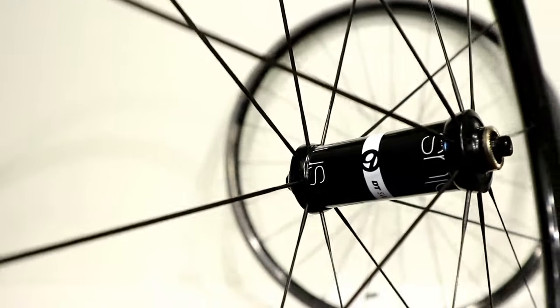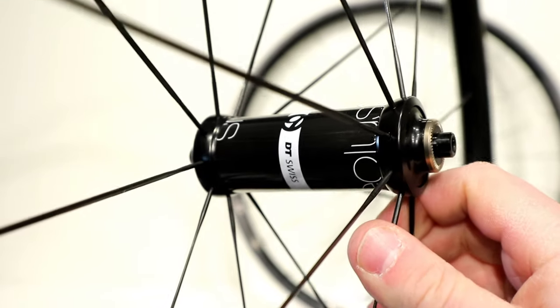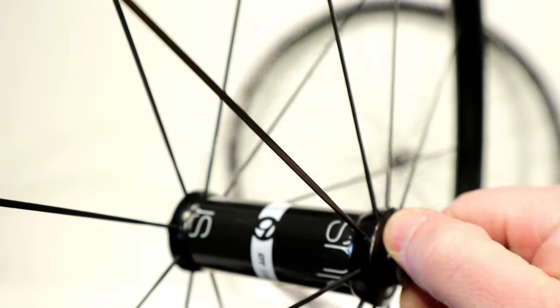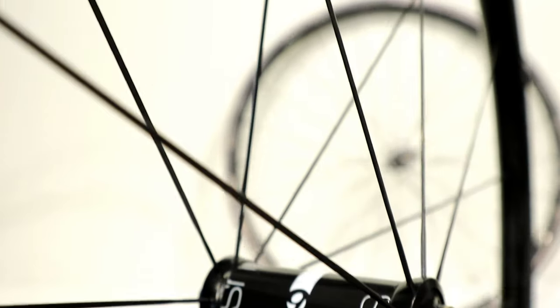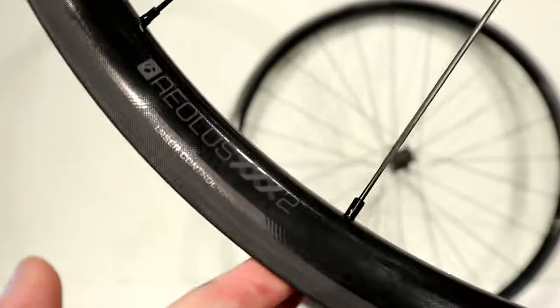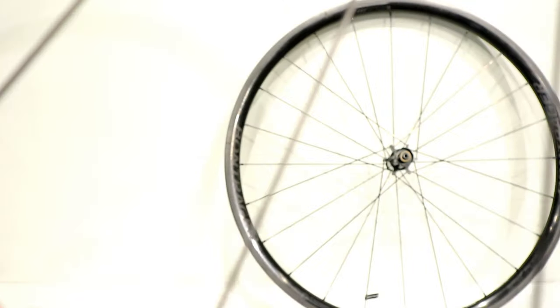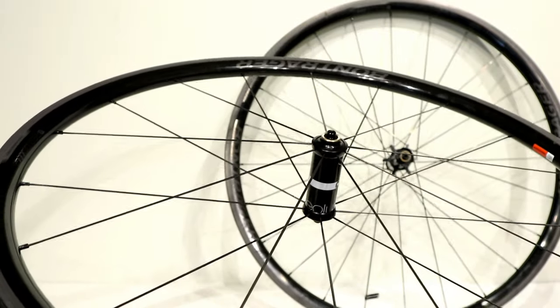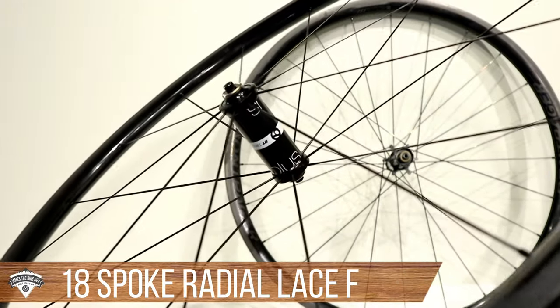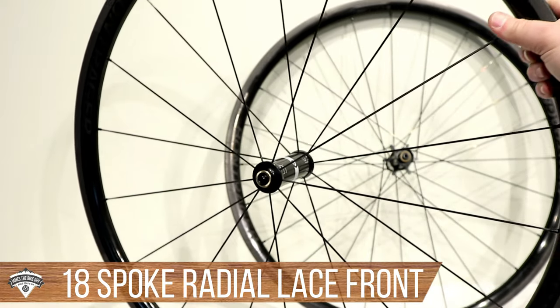Jumping over to the front, it's mostly the same idea — a carbon-shelled DT Swiss internal Aeolus hub. This hub is super smooth rolling, and it's set up with the same Bontrager Aeolus XXX2 rim. So the same rim on both wheels. But now we're going to be radial lacing on both the drive and non-drive side. This front wheel is going to have nine spokes on each side, so 18 in total.